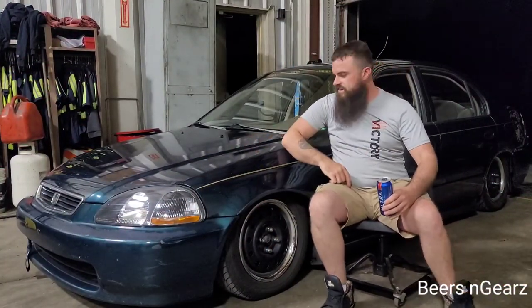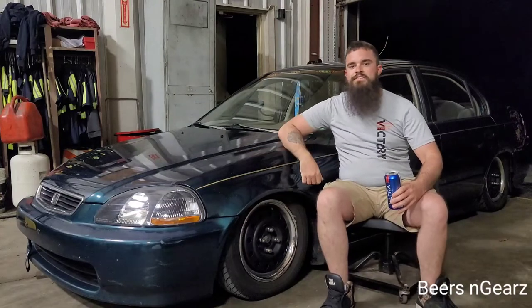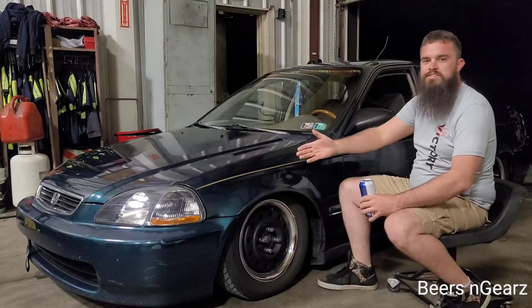What's up guys? Welcome back to Beers and Gears. Today we're going to be putting new struts on the Civic because this thing is looking lower than the prices at Walmart.